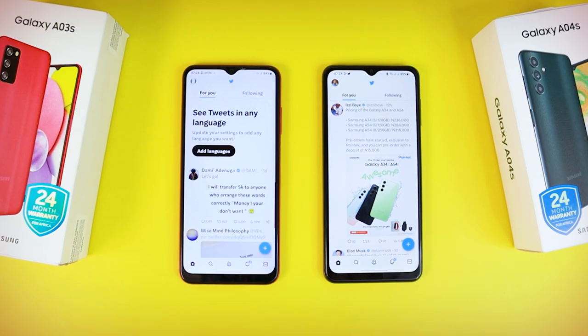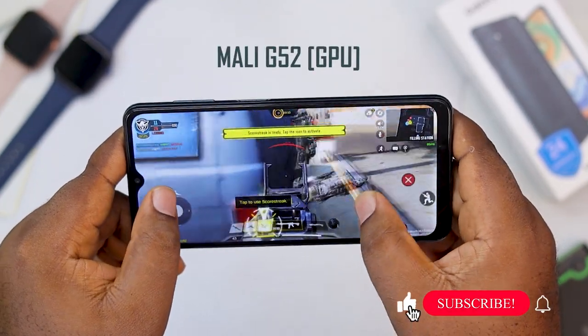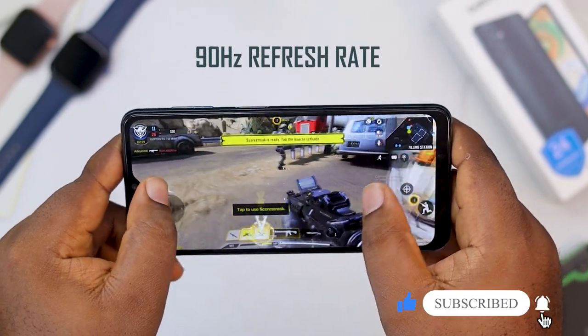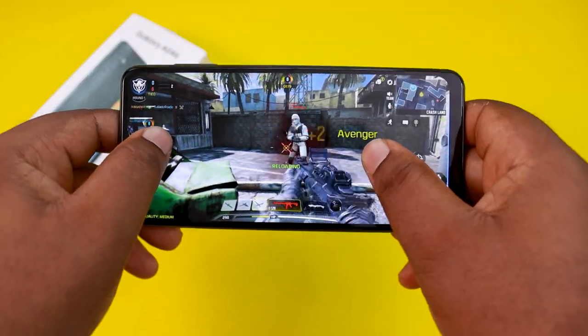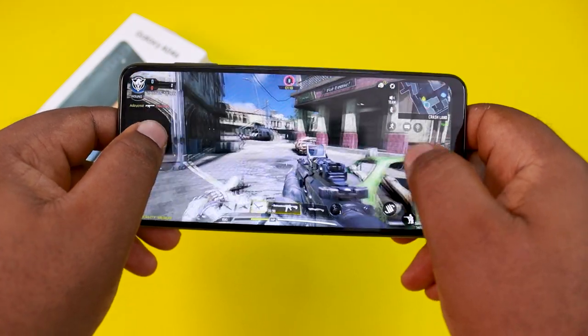The Galaxy A04s is not a gaming smartphone, but the Mali G52 GPU is able to handle high-end games at low to medium settings. COD was able to play at medium graphics and high frame rates, which is good, though you will experience some lags and frame drops sometimes, which is not a big deal.